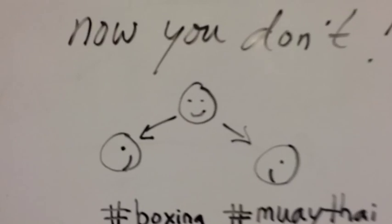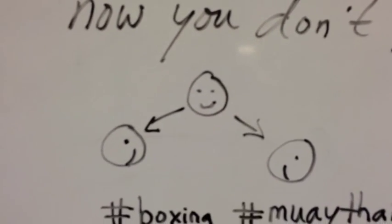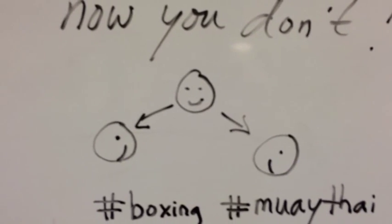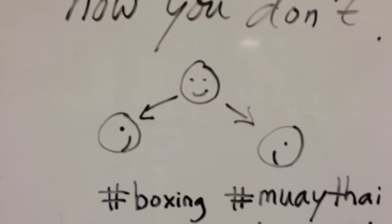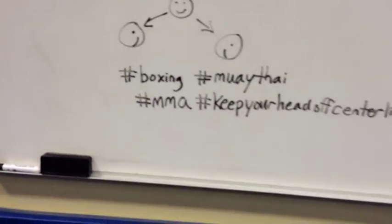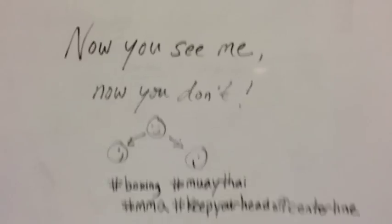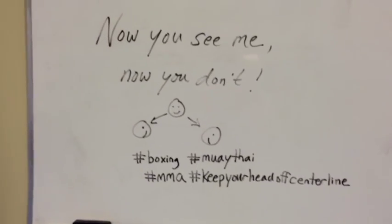You see me now, you don't — the head's kind of in the center, and then going to shift down under the high line. As you throw your different punches or your different kicks, you can use this in boxing, Muay Thai, MMA. Keep your head off centerline. I just made that up — it doesn't exist on Instagram anywhere, so that was mine. Anyway, get guys to do your work in your punches and your kicks and everything like that.